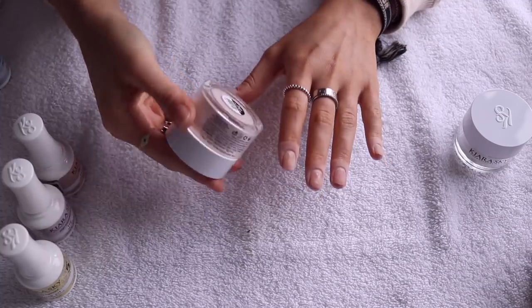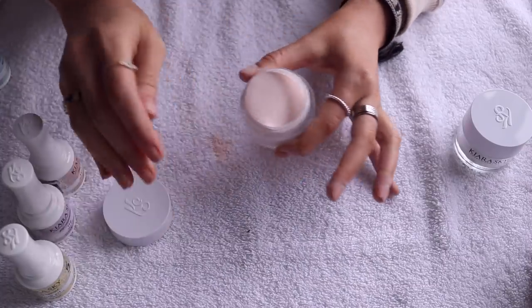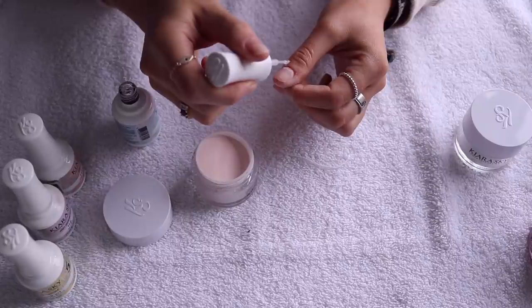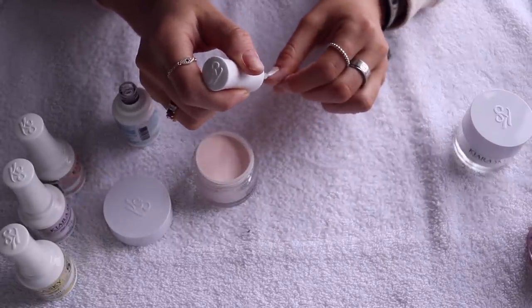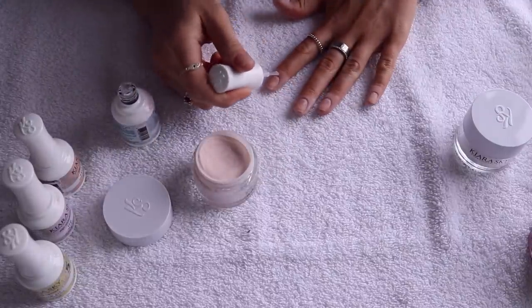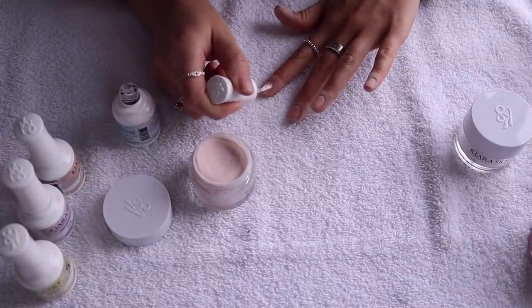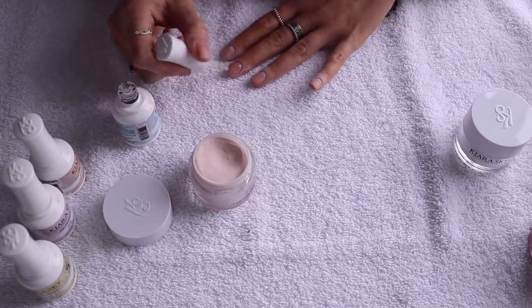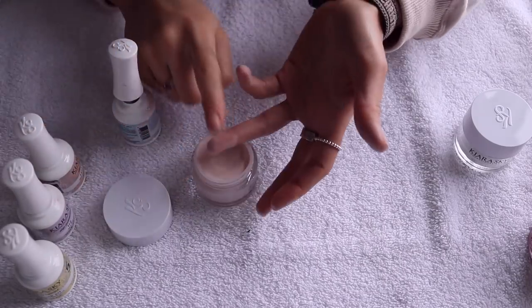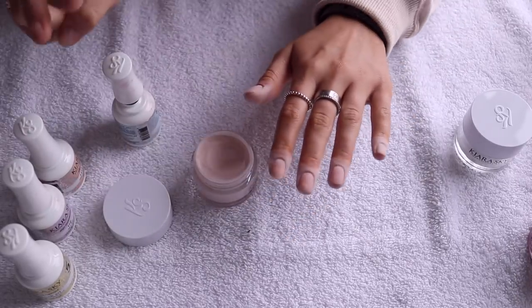Once we're done with the natural powder, we're going to take our color. You can use any color you want — this is Prim and Proper, a really nice pinky nude, perfect for every day. The red I've had on in past videos is really pretty too. You're going to go back in with your base, and this time you're going to do your entire nail. Super easy — you don't have to worry about coloring inside the lines, because this powder is really easy to apply. You can see how fast it is because you don't even have to wait for it to dry.